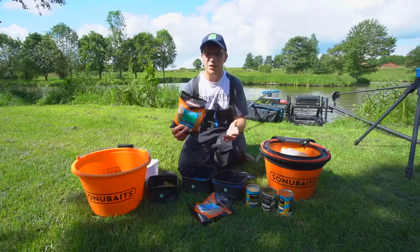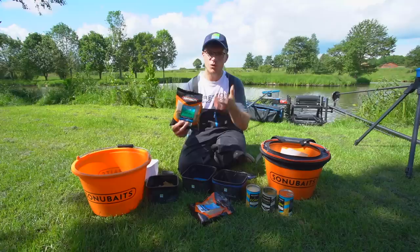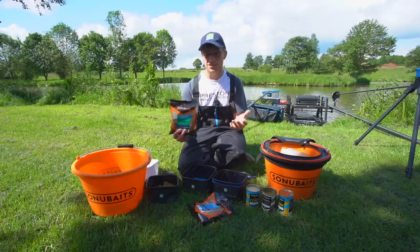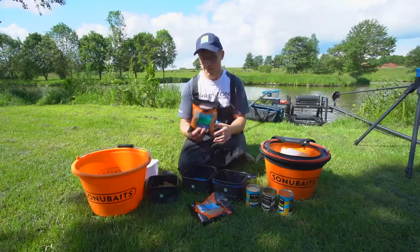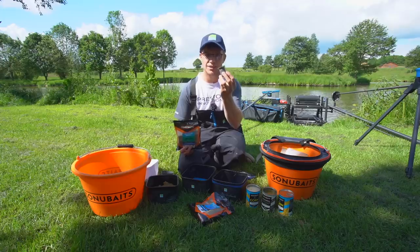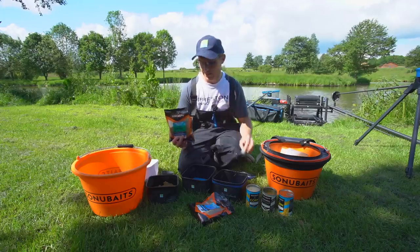We can't go paste fishing without the paste itself and for me one-to-one paste is absolutely brilliant — super simple to mix, it comes in several flavours and it's absolutely fantastic. Better still, it comes with a free paste pot that I'll be using later. I'll show you how to get the best from that but first let's show you how to mix it.